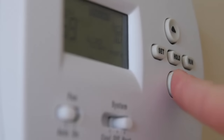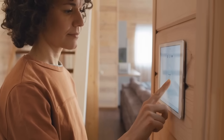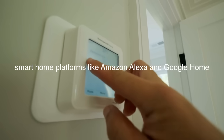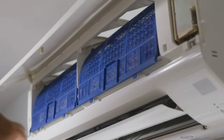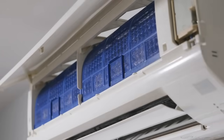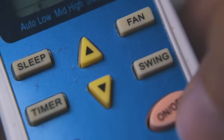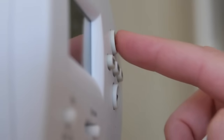Modern split-system air conditioners often come equipped with smart features that enhance their usability and efficiency. Wi-Fi connectivity allows users to control their air conditioner remotely using a smartphone app, making it easy to adjust settings, set schedules, and monitor energy usage from anywhere. Some systems also integrate with smart home platforms like Amazon Alexa and Google Home, enabling voice control and automation. Advanced filtration systems capture dust and allergens and include antibacterial and antiviral coatings, improving indoor air quality. Features like sleep mode, which gradually adjusts the temperature to maintain comfort while saving energy, and self-cleaning functions that reduce the buildup of mold and bacteria on the coils, add to the convenience and health benefits of modern split systems.